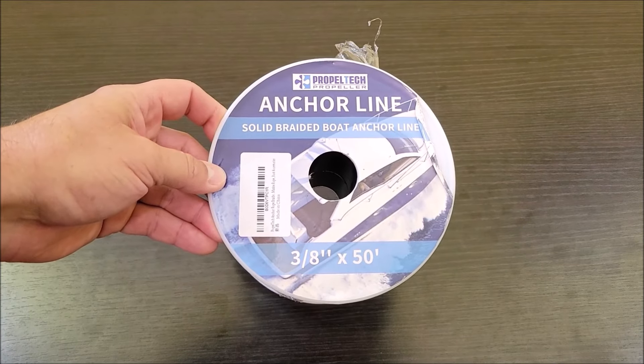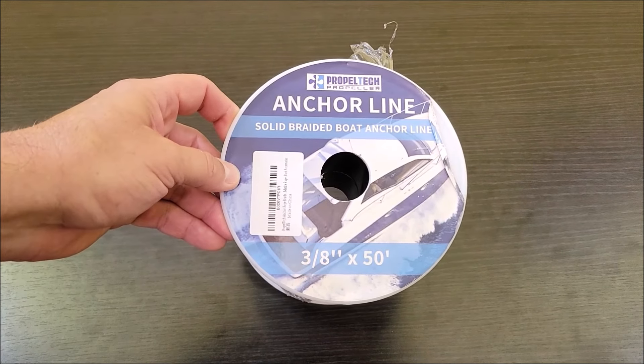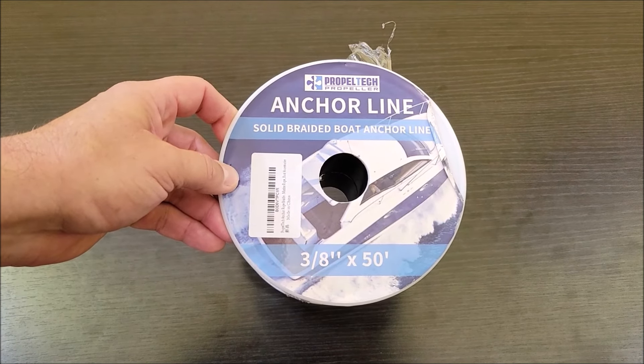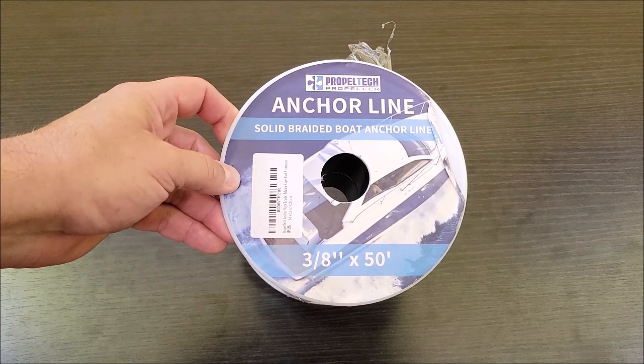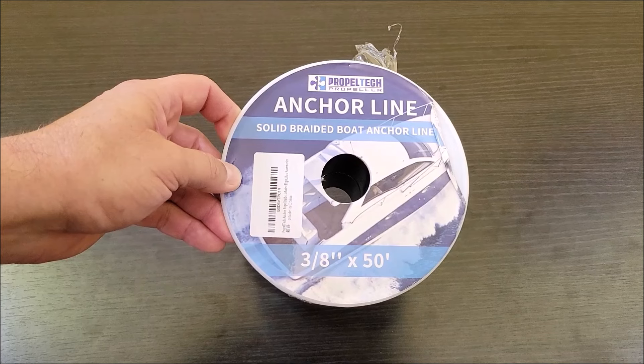Today I'm checking out this anchor line that was sent to us at no cost so we could do the review. This is a 50-foot line and it is three-eighths of an inch, so perfect for a decent size anchor. We are going to be using this with our pontoon boat.